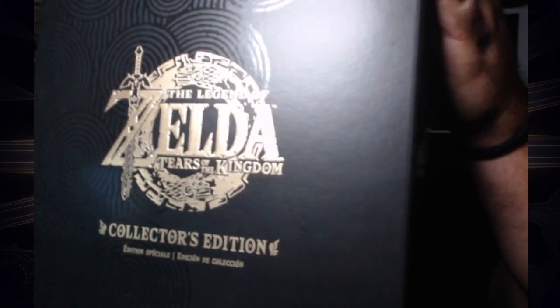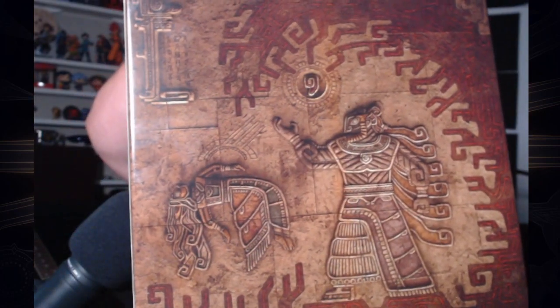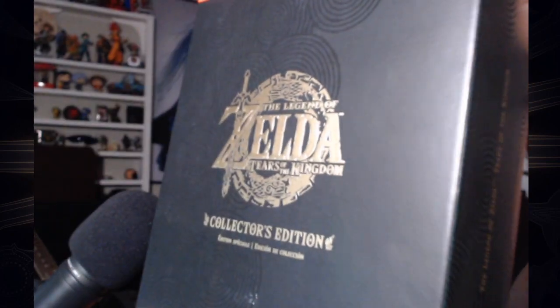So as you can see, it is a beautiful black box that says Legend of Zelda Tears of the Kingdom — has all the designs, what would be the Zonai designs. If you look on the back you have really really awesome artwork of Ganondorf and Zelda, kind of that tapestry feel, like in Breath of the Wild. It's still sealed on both sides. It's a gorgeous box, I'm super excited.